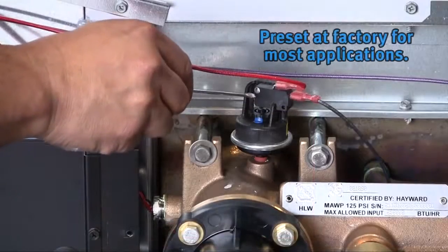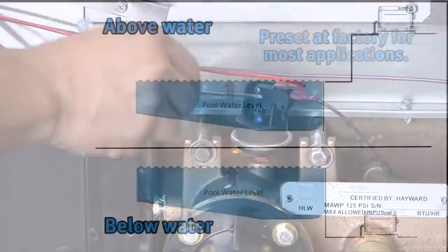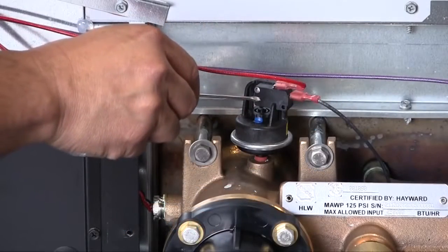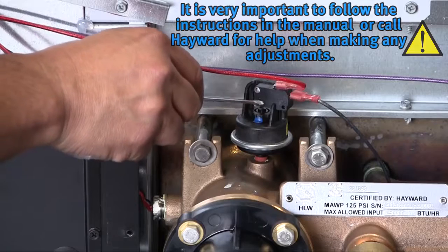The water pressure switch is preset at the factory for the majority of installations. In cases where the heater is installed either below the surface of the pool or above the surface of the pool, the water pressure switch may need to be adjusted. Please refer to the manual for this adjustment or call your Hayward technician for help.